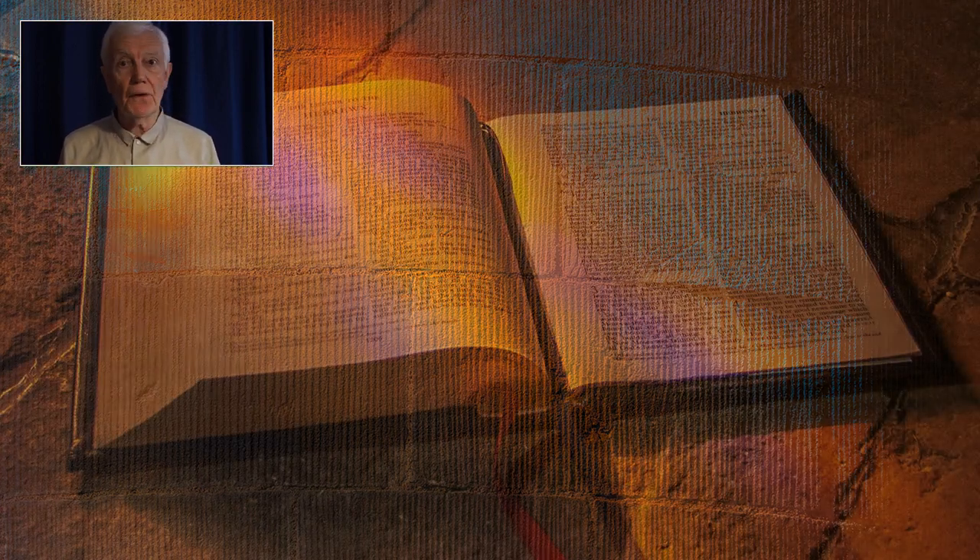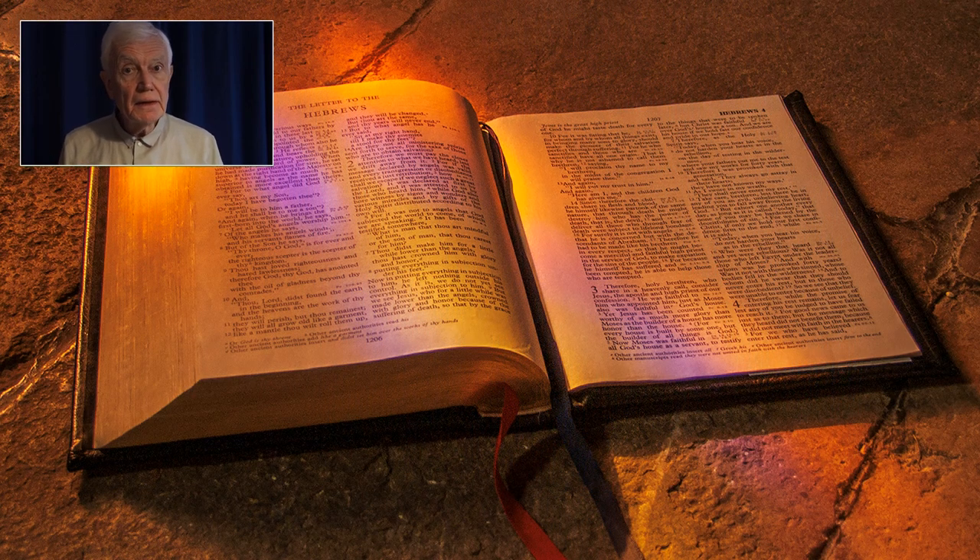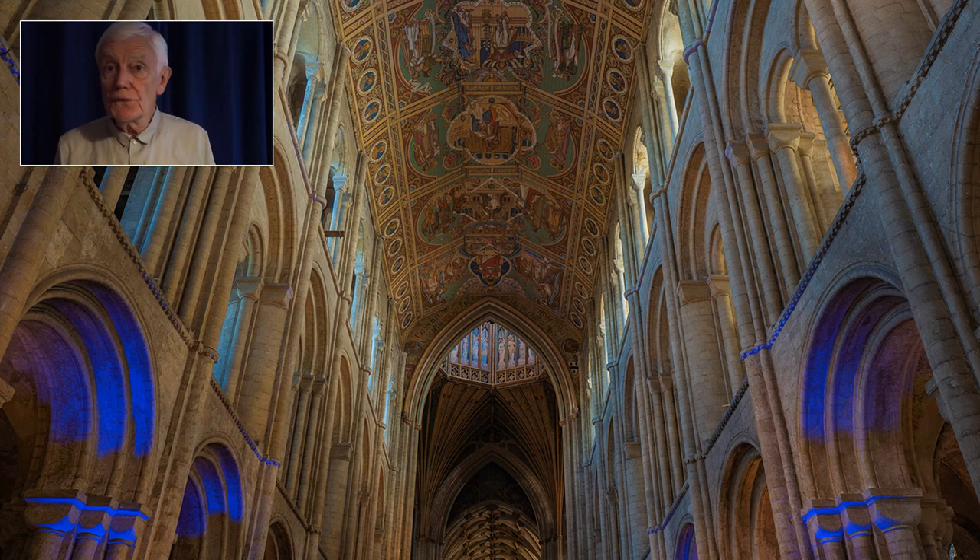I'm not a churchgoer, although I did sing in my local choir as a boy soprano — which thankfully I can leave to your imagination. However, during that time I subconsciously acquired an interest in church architecture. Although created in the name of the almighty, I view them purely as works of art dating back sometimes a thousand years to the Norman conquest to the present day.